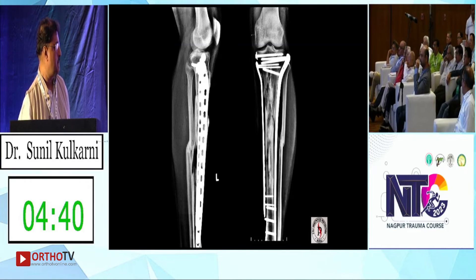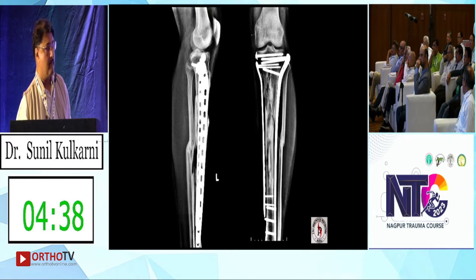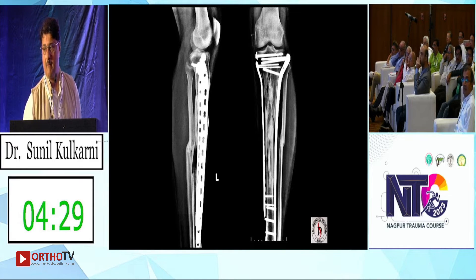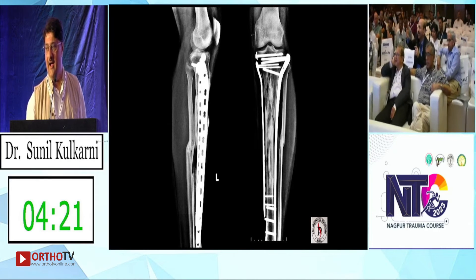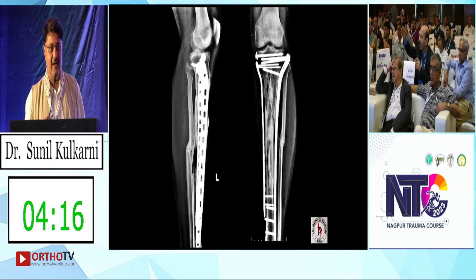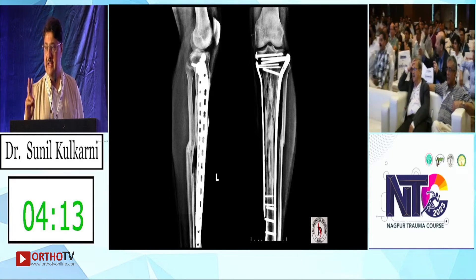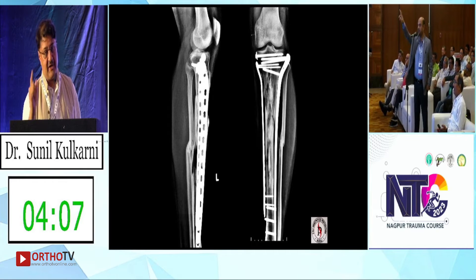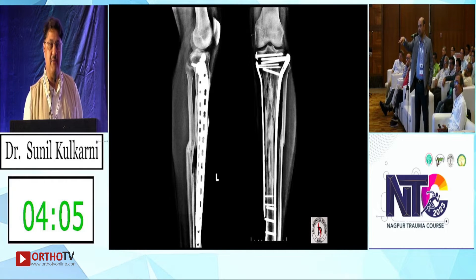I feel it has come out extremely well. Do you expect a soft tissue problem, Trikha? We have not seen the soft tissues till now. With this amount of swelling and comminution — only Sunil can do it with such good planning. He has not done it on day one; he waited ten days. So what was your timing of doing both the plates? Ten days. And did you have any soft tissue issues? No — I'll show you.